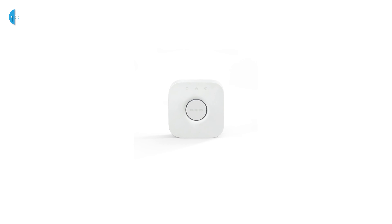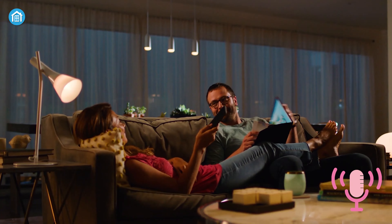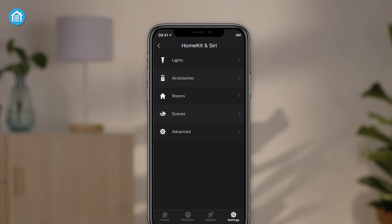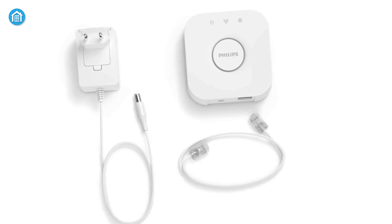Not only that, it's compatible with Amazon Alexa, Google Assistant, Apple HomeKit, and more, ensuring you can control it through your voice without any fuss. If you want to control all your devices under one platform and experience a new dimension of home automation, the Hue bridge from Philips is the ideal one.